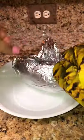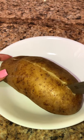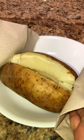Once the potatoes are done cooking, remove them from the foil. Now slice the potatoes down in the middle and open them up.